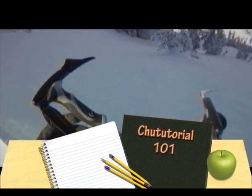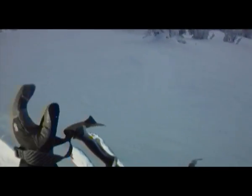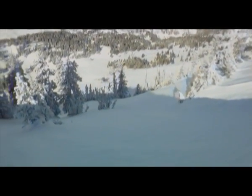Hi, this is Andrew McLean and this is a little how-to ski a shoot tutorial. We're standing here on top of what is called Holy Moly, looking into Cardiac Bowl, being serenaded in the background by the Wasatch Powder Bird Guides going at it right there — that's about their 87,000th trip up and down.